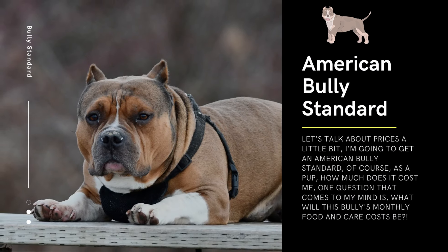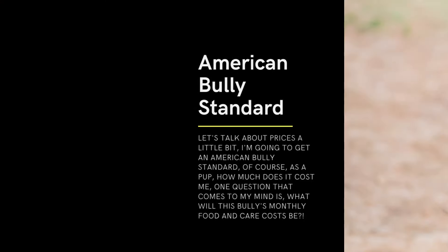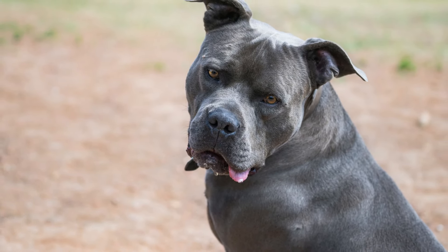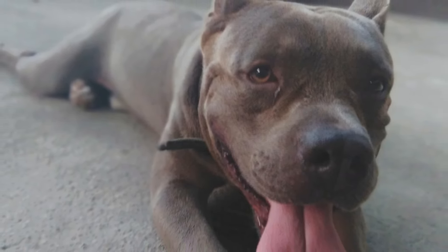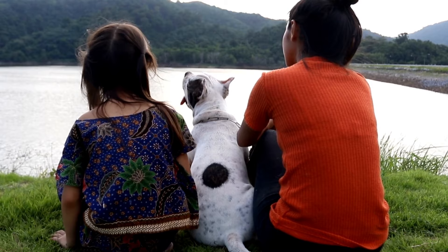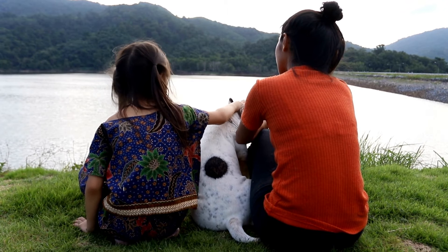Regarding prices: the cost of an American Bully Standard puppy can vary depending on factors such as the breeder, location, bloodline, and demand for the breed. On average, you can expect to pay between two thousand dollars to five thousand dollars for an American Bully Standard puppy from a reputable breeder.